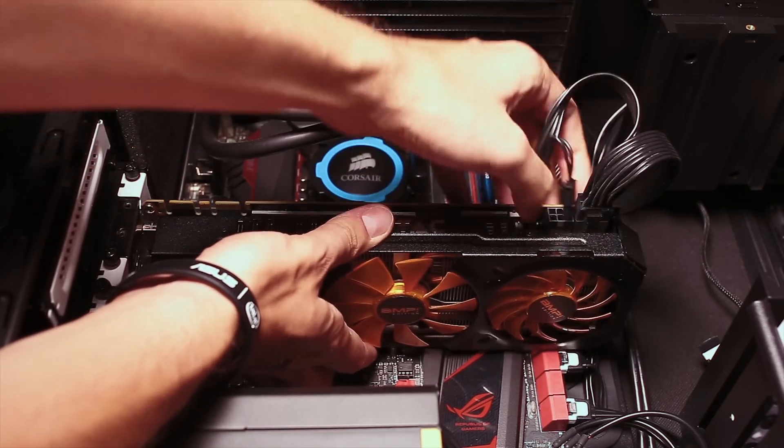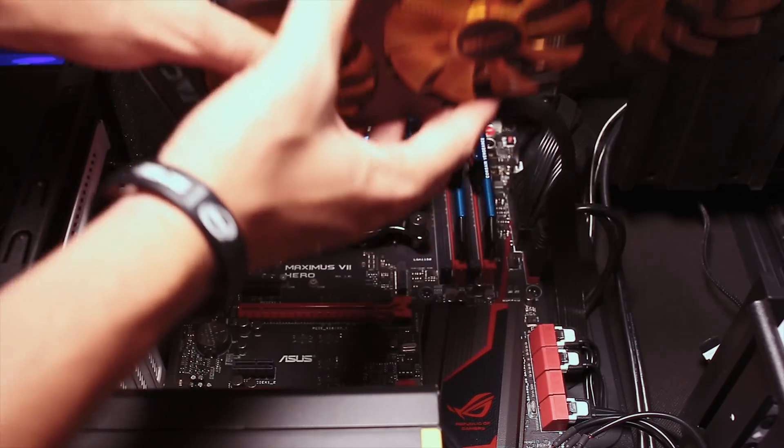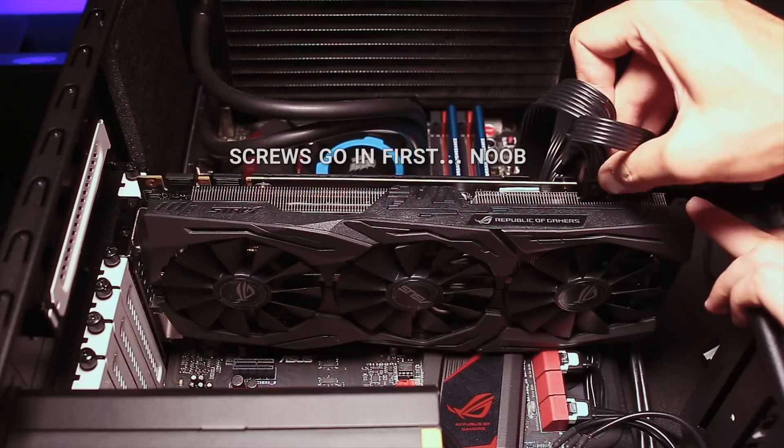So you stumbled on a big pile of cash and you don't know what to do with it, and coincidentally it's also time to change your video card. Well then, ASUS might have the perfect solution for you with the Republic of Gamers branded GTX 1080 Strix. Hey, what is going on guys, Mr. Hollow here.